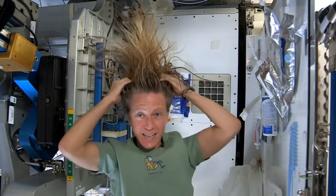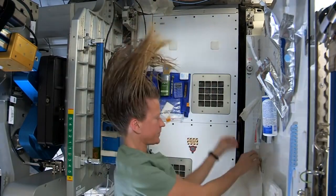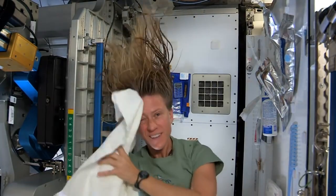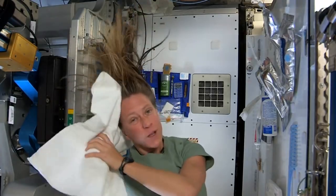It actually feels kind of squeaky clean right now. Now I'll take the dry part of my towel. We use towels for quite a while here since we have limited supplies. We use them wisely.